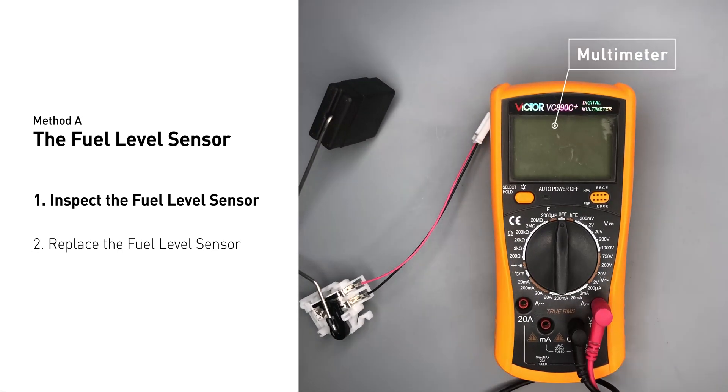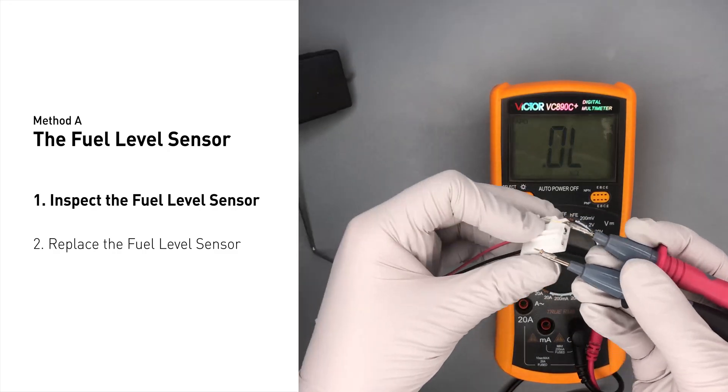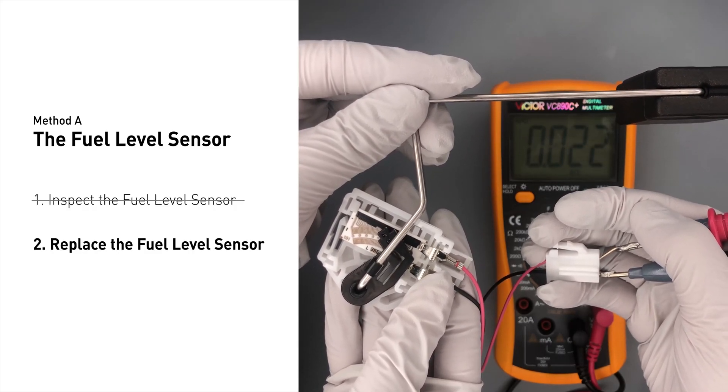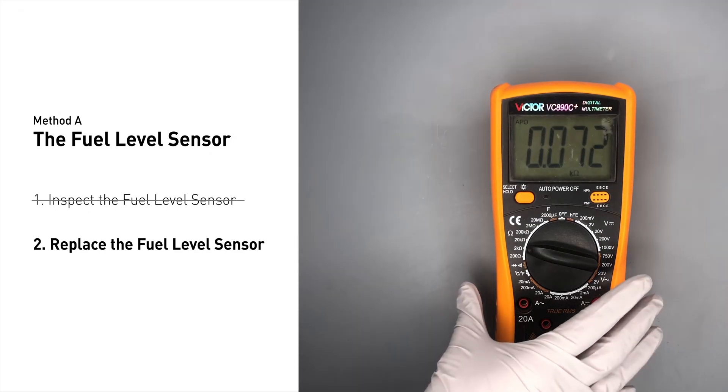Use a multimeter to perform a resistance test on the fuel level sensor. The resistance reading should be different between when empty and when full. Check your owner's manual for the standard range. If your reading doesn't match the owner's manual, then the fuel level sensor should be replaced.